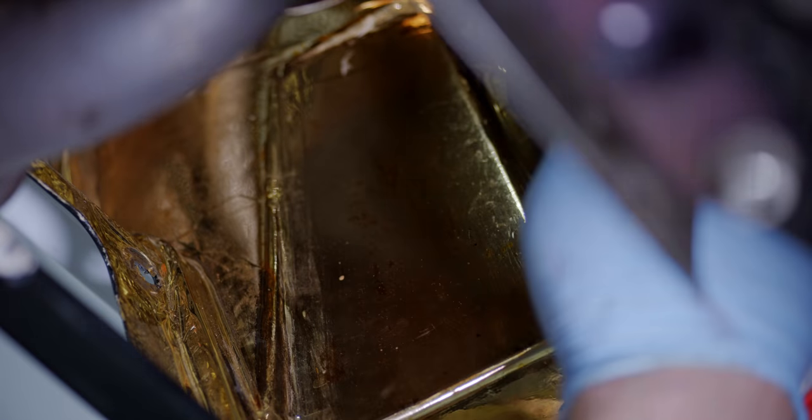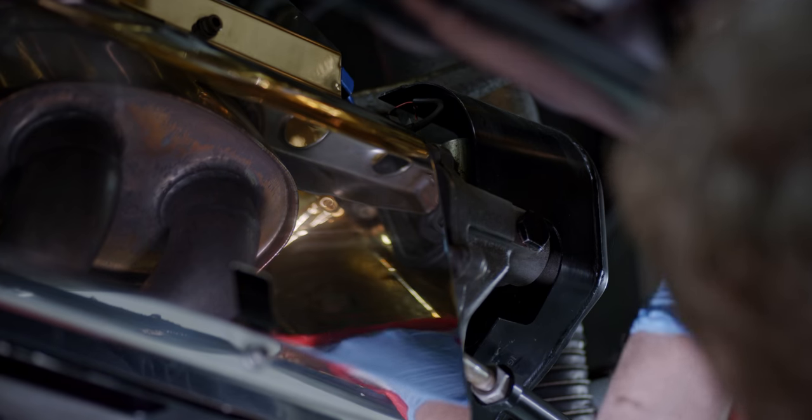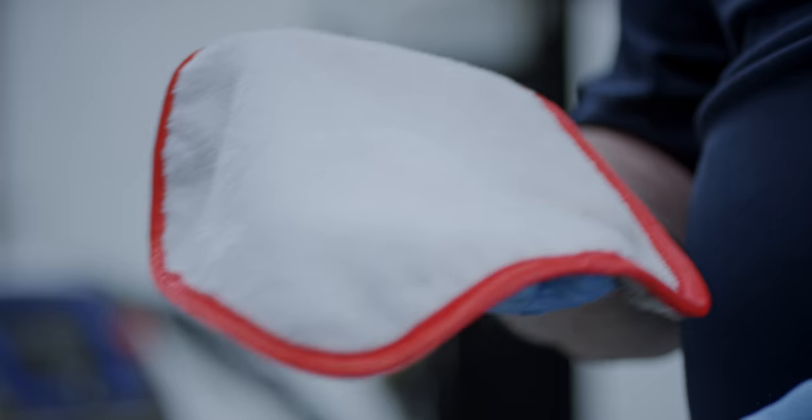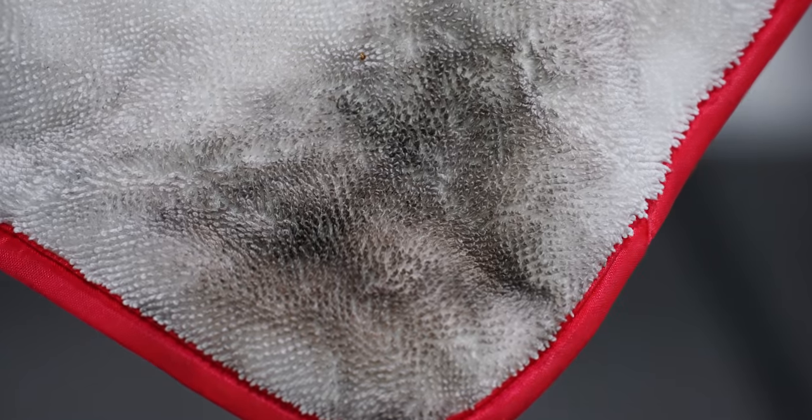I do a lot of seminars and talks for car clubs and they all want to know what kind of products I use. I always tell them the same thing: I don't have any secrets, I'll divulge any information you want and let you know every method I use — except one. This is how you clean the gold. This is a brand new towel and this is after wiping the gold down.